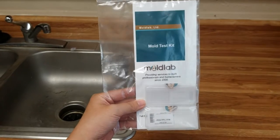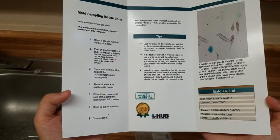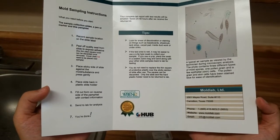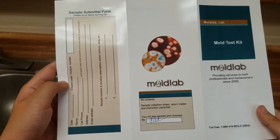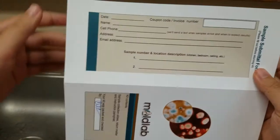As you can see, it has a pamphlet and two tape slides. If you open the pamphlet, you'll find the instructions and tips on how to take the tape samples, as well as our contact information at the bottom. If you flip it over, you'll see we have the sample submittal form. Please make sure to have this form filled out and sent along with your samples.